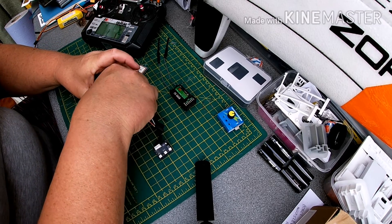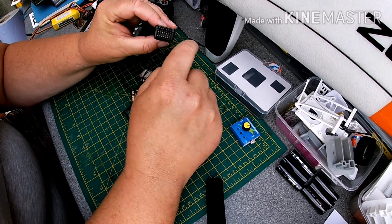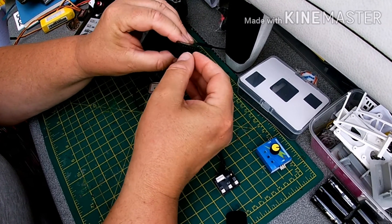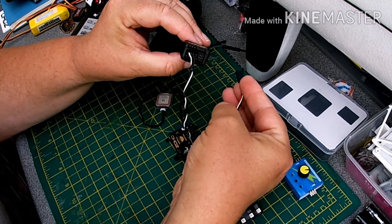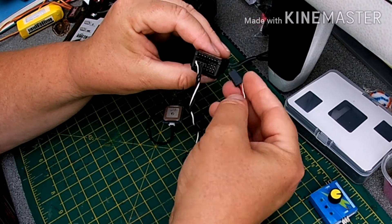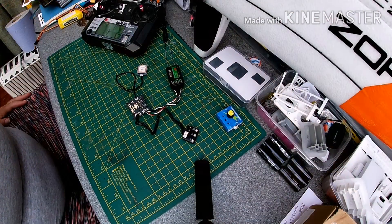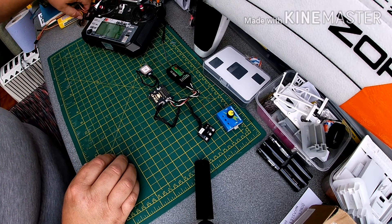That fly lead plugs into your receiver. The top pins are the signal pins, so the white one is signal one. That all goes in there, and the other connector provides power to the board via the receiver, with signal on the top pin.